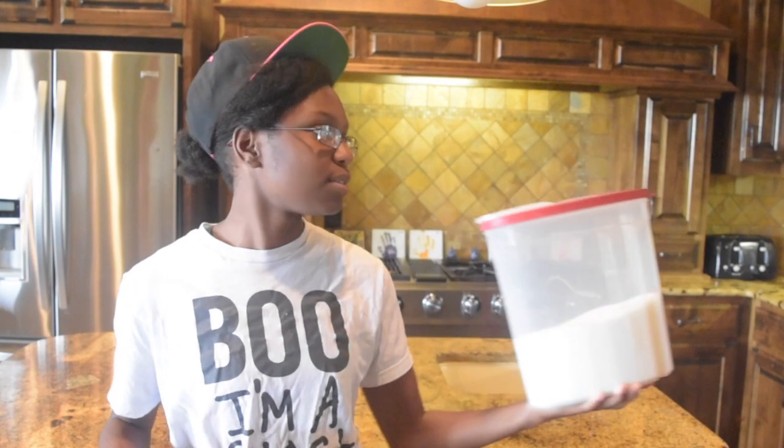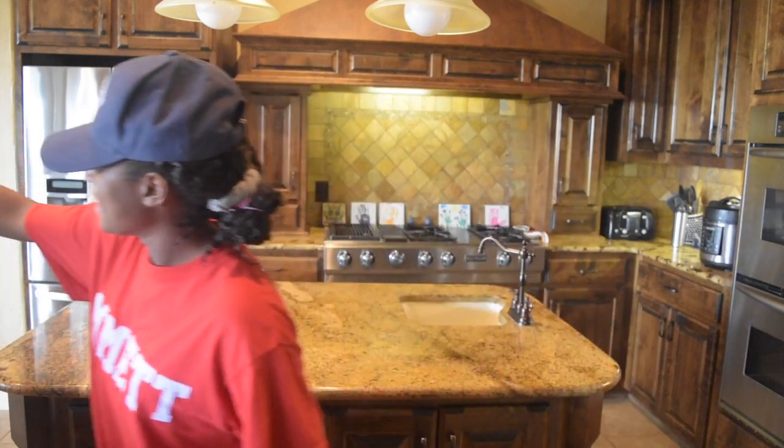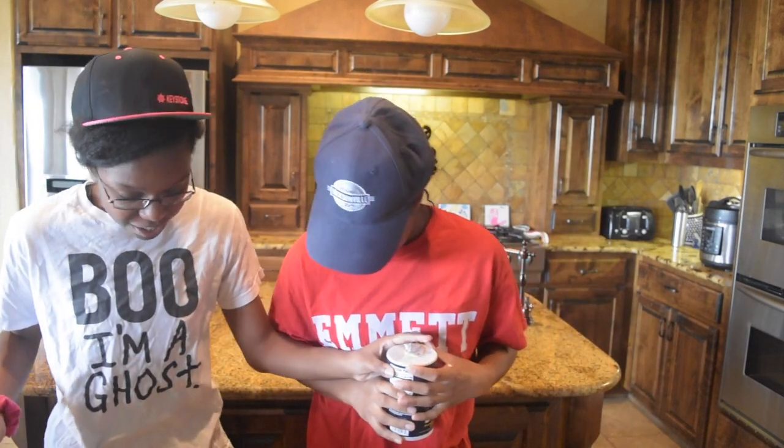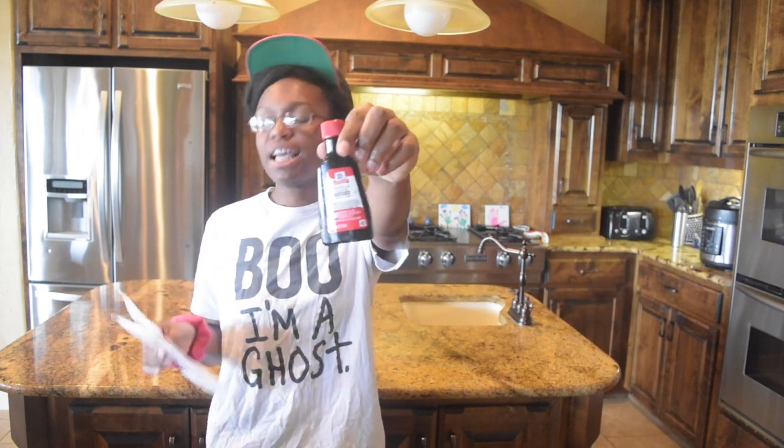One cup of white sugar. Next, one teaspoon of salt. So you're a ghost, cause ghosts are fake salt? You got it on the ground — I am literally stepping in the salt you dropped. One teaspoon of vanilla extract.